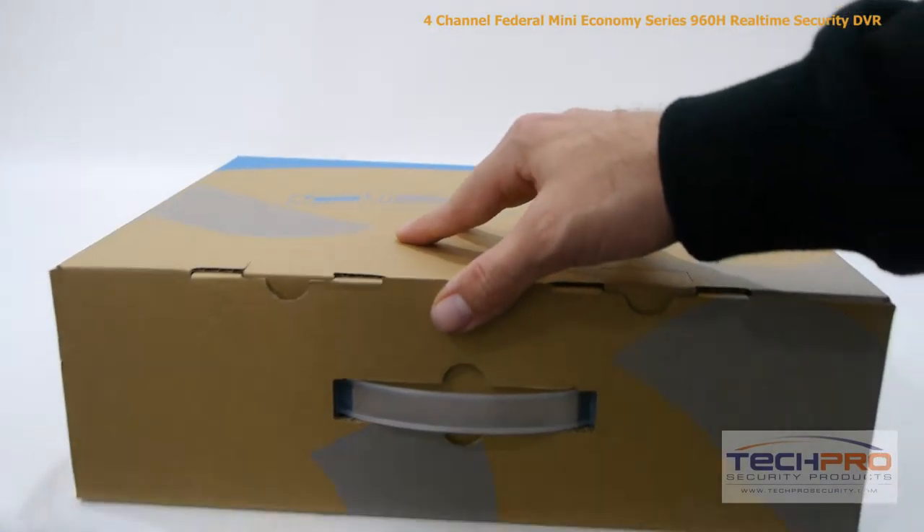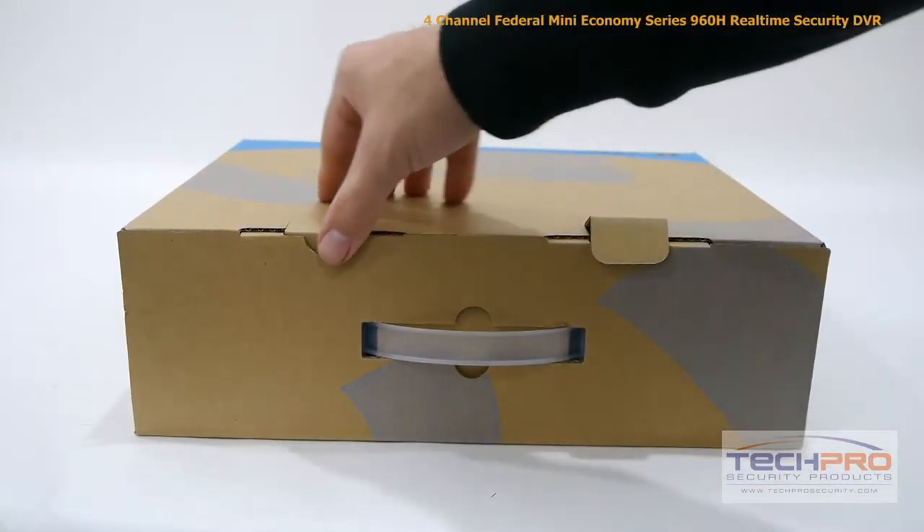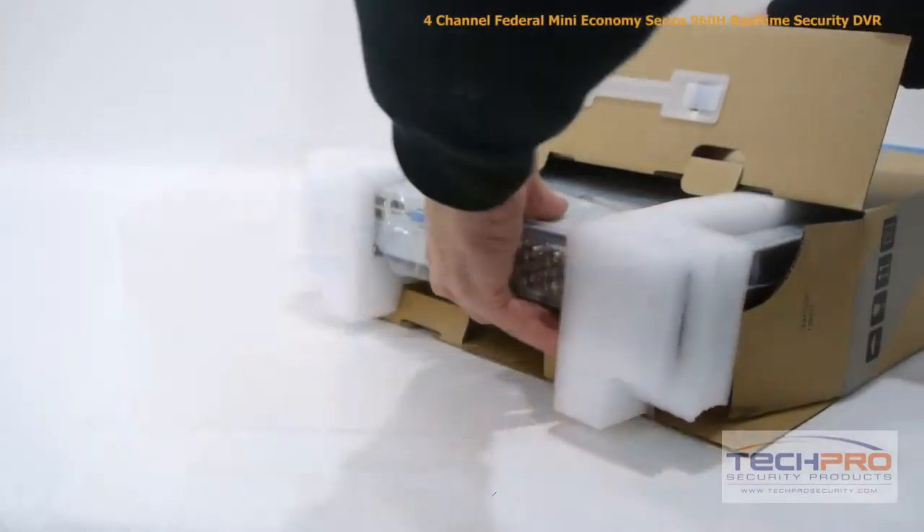This is our 4-channel Federal Mini Economy Series 960H Real-Time Security DVR. This DVR can record up to 960H resolution on all channels at up to 30 frames per second.